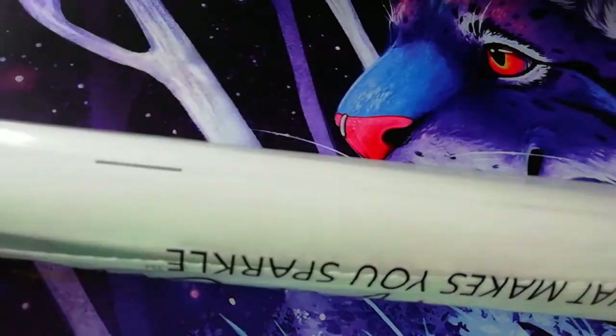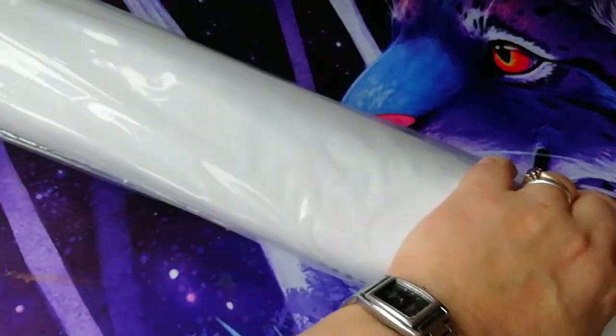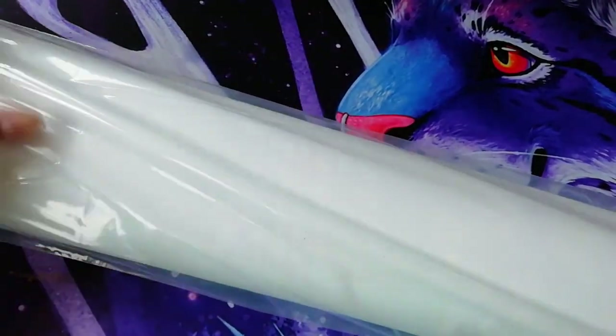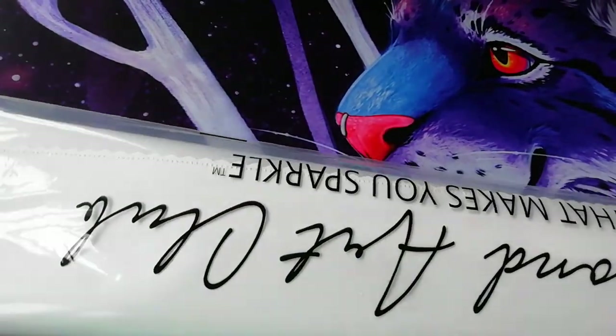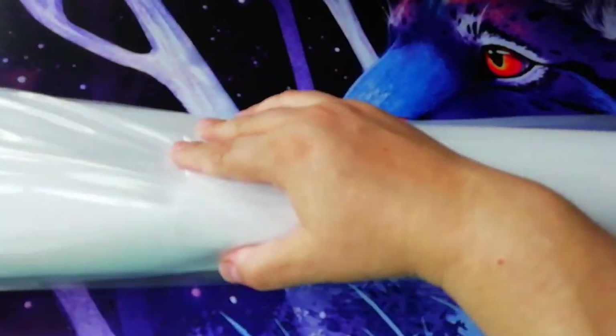Now let's get to the good stuff! The painting is untouched, so yay! I need to find where it opens — oh, it opens from here.